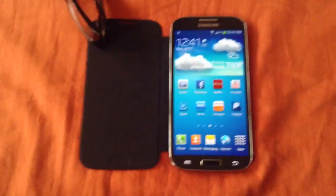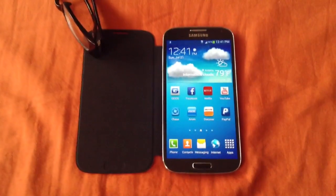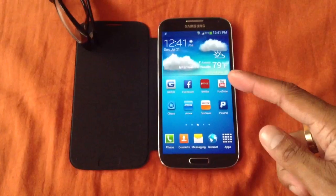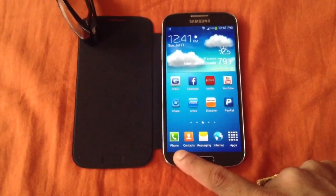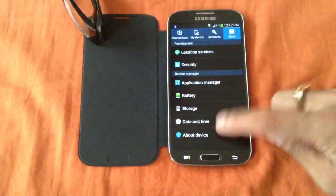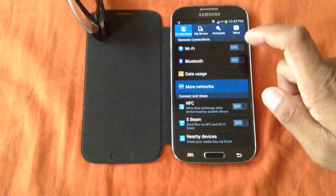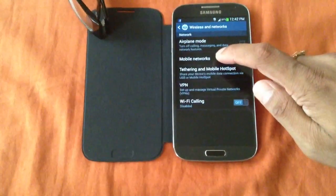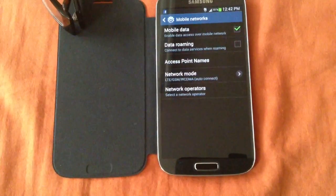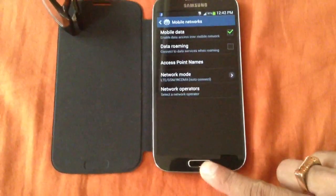First thing first, make sure you have an unlocked T-Mobile Samsung Galaxy S4. When you put your AT&T SIM card inside, go to Settings, then Connections, then Mobile Networks, and make sure the network mode is set to LTE/GSM/CDMA.